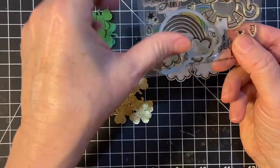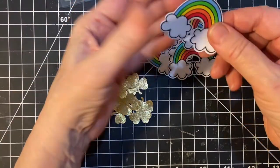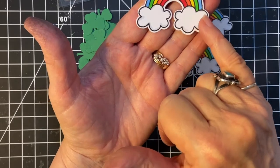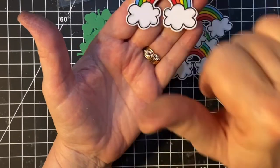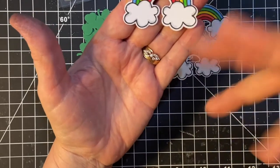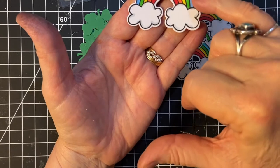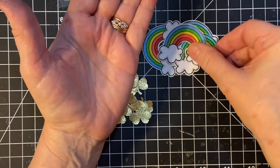I colored the rainbow and cut it out with the die, then I used my alcohol markers. I used a little bit of cool gray on the clouds, and because fantasy rainbows don't always have all the color lines, I just got to blue, but I wanted to include that red. So there's five of those.